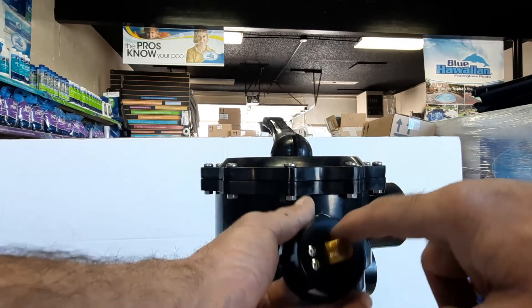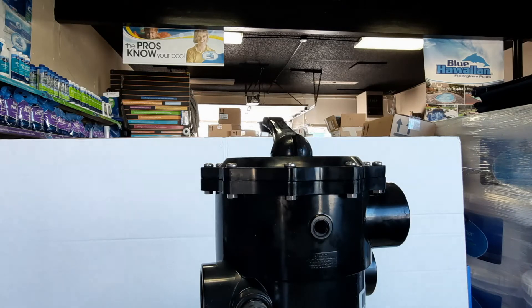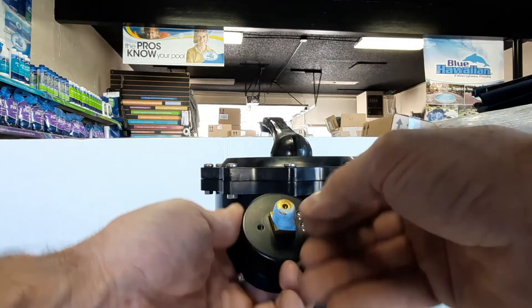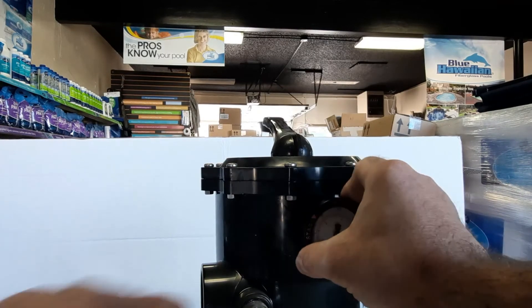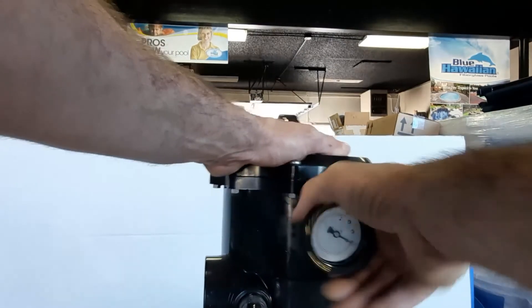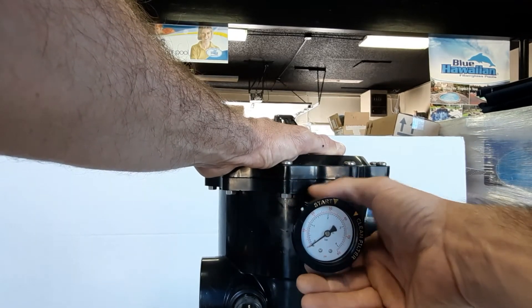Same as before, we're only going to do two wraps of Teflon tape. Any Teflon tape will work — I prefer Monster brand. With the threads facing you, wrap clockwise two times. Make sure no Teflon is covering the bottom hole of the gauge. Then start the threads and aim for three to five turns to make sure you have enough thread engagement — one, two, three turns is just enough.